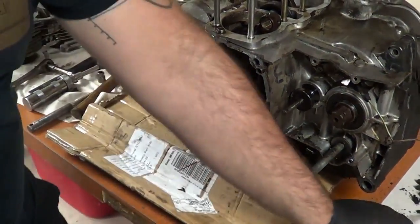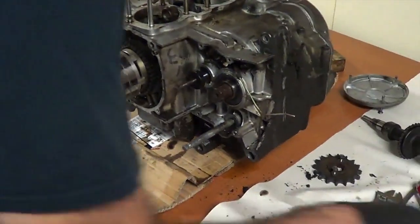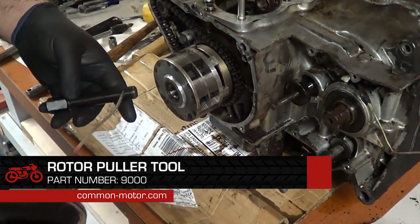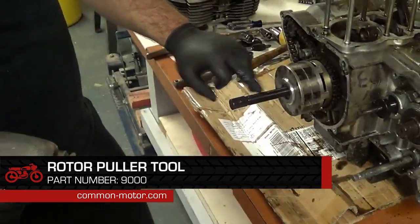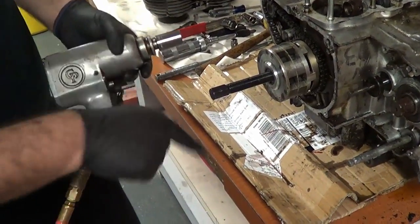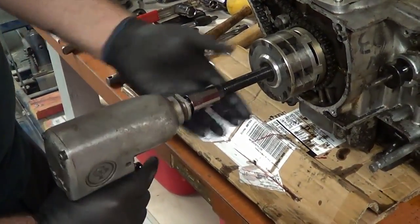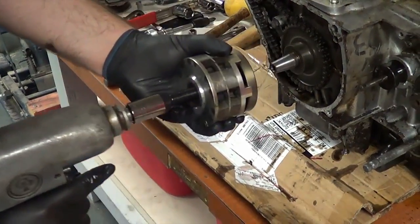There it goes. Now we're switching to our puller tool to pull the rotor off. Anytime you use a rotor puller tool, always oil up the threads. So we have our rotor tool installed, threads are oiled, and we're using the impact gun — twisting it inward. The rotor tool pushes on the end of the crankshaft and pops the rotor off. Not too fast. There we go.